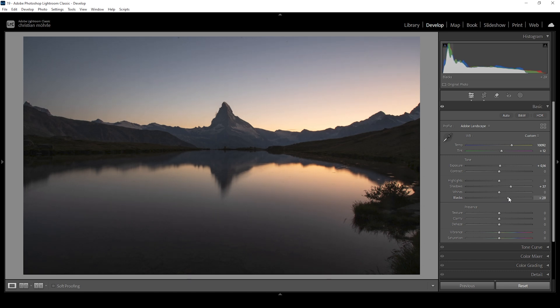We want to try to fix that by bringing up the blacks. Right at this point the clipping is gone. This does have another benefit: by bringing up the blacks, we're taking out some contrast of the image, and in turn this will help create a softer, dreamy, glowing look. I'm happy with the darker areas, but I'm not happy with the sky because it's just a little bit too bright. So I want to bring down the highlights to fix that.